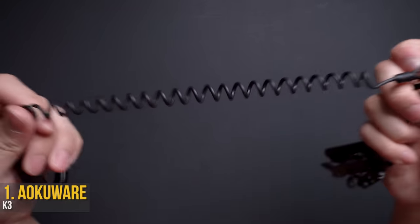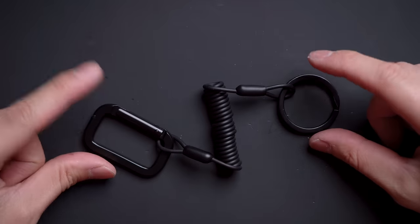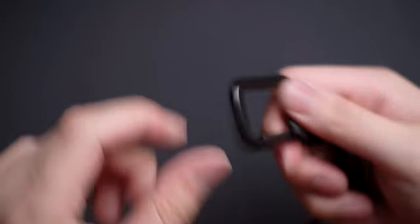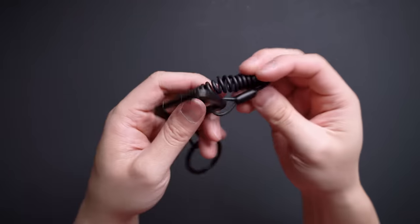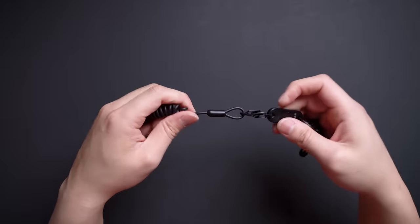The whole kit is held together with the Ioku K3 lanyard clip. The actual clip itself comes with its own metal Blackout hardware, starting with a very rare rectangular carabiner and a sturdy Blackout keyring on the opposite end. But for this build, we just want this stretchy coiled cable — it's got a really nice soft rubber coating, sort of like a USB cable that won't fall apart on you in three months.